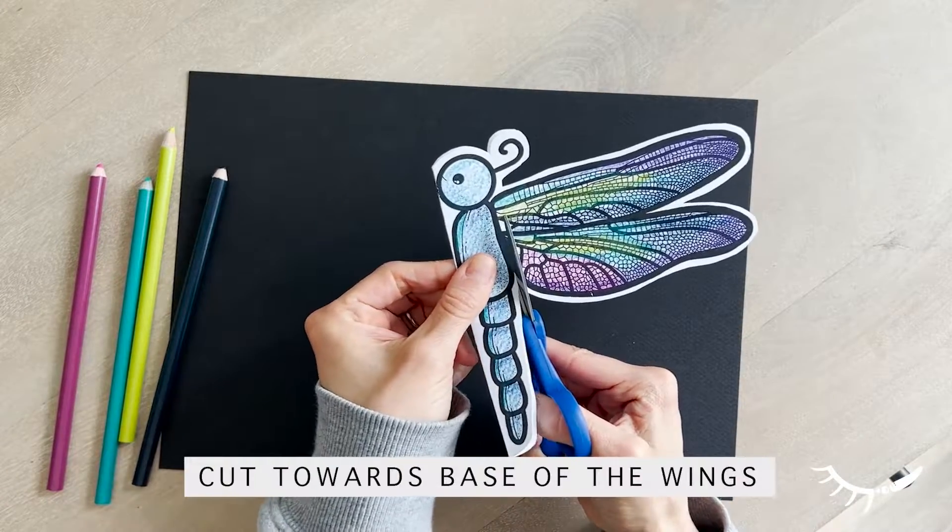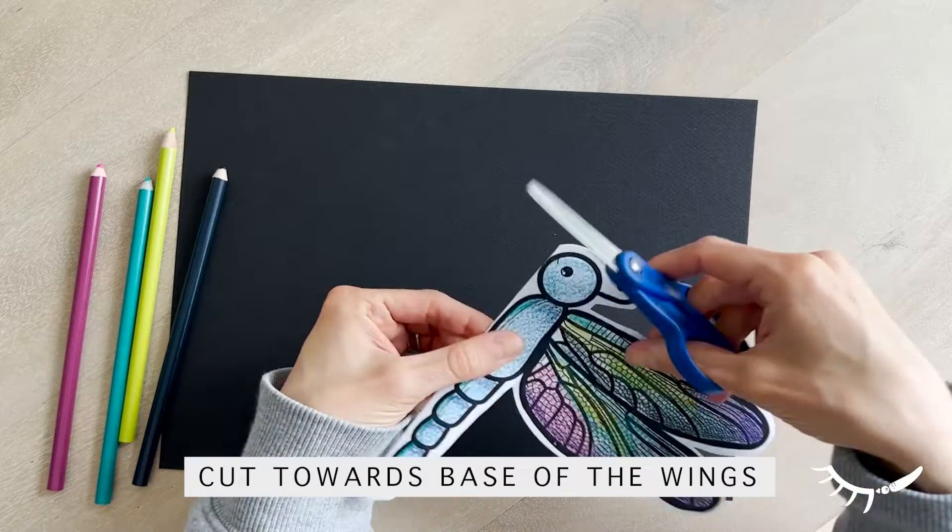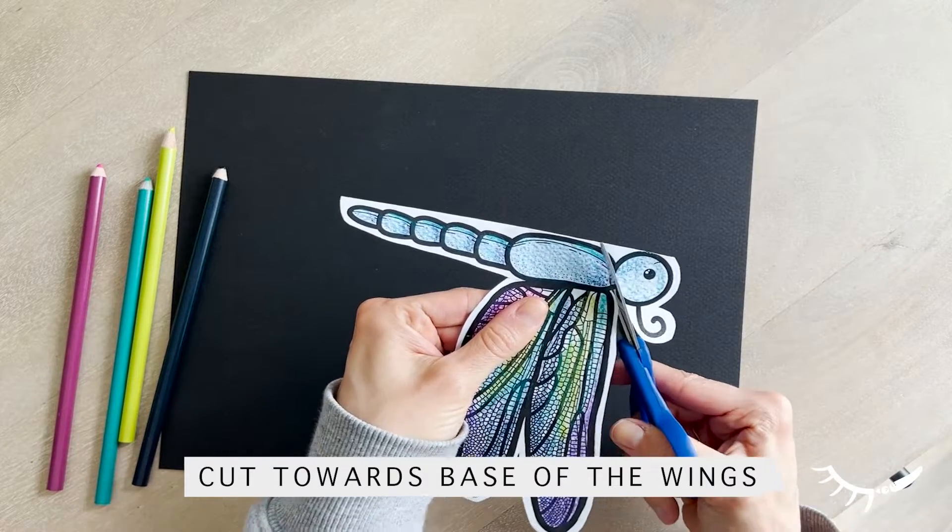Finally, cut a slit close to the base of the wings on each side. This step is important in being able to fold the wings over.